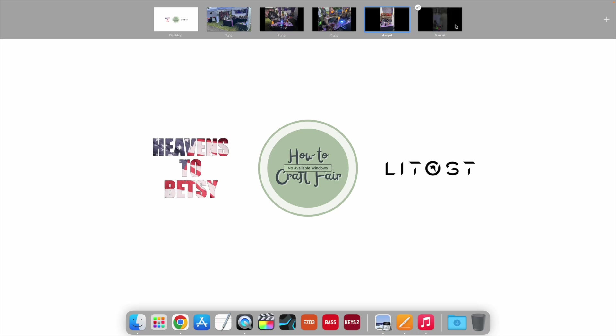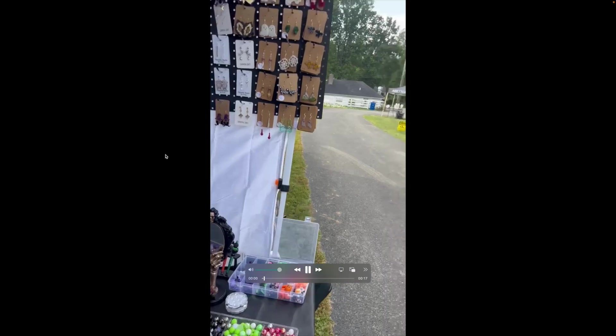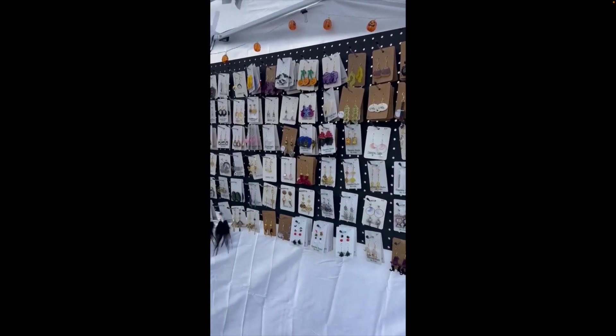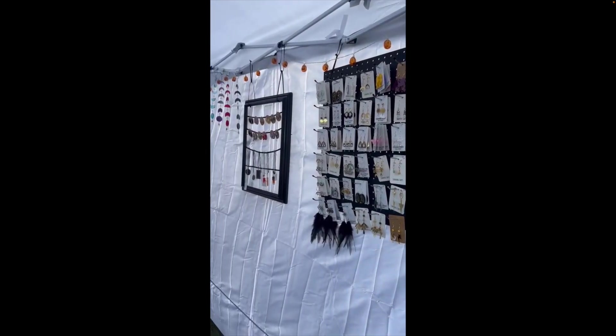This second video is going to show us a different angle — the side of the canopy. She has a small table here, probably about the size of a standard card table, and a couple of pegboards on the wall. Lots and lots of jewelry on the pegboards.